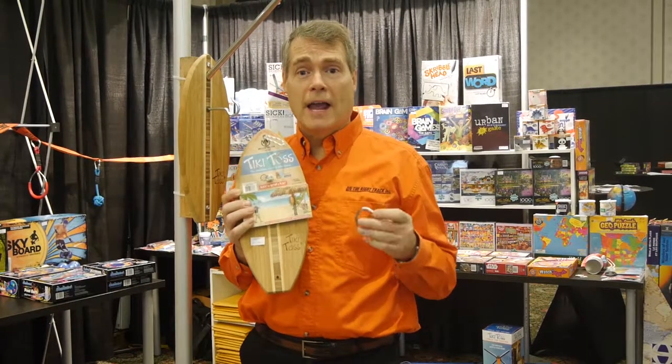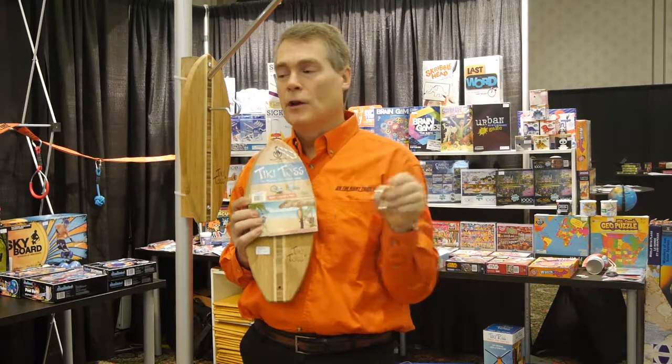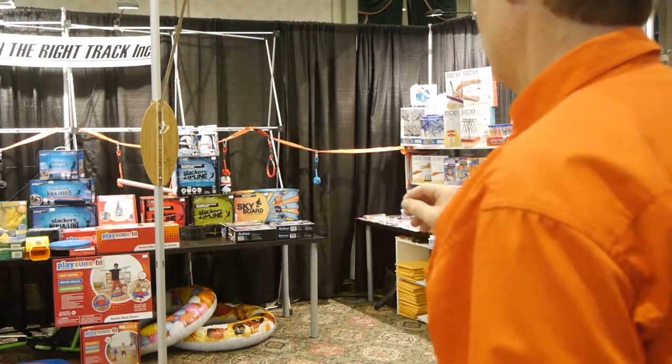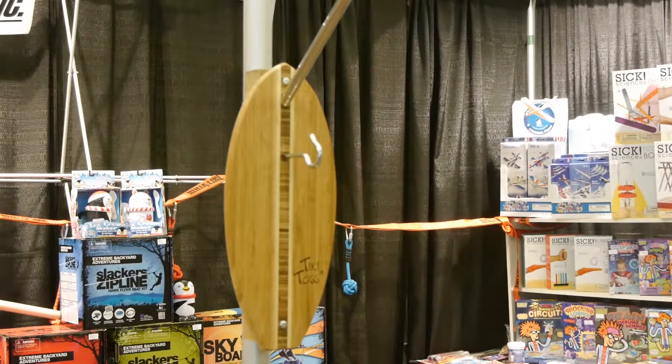This is the Tiki Toss game. It's a very simple hook and ring game — you throw it and try to put it on the hook. Let me show you how it works. Wow, three in a row!